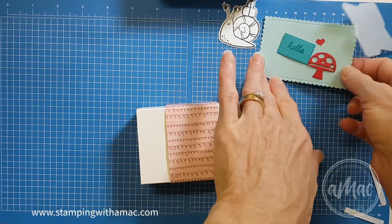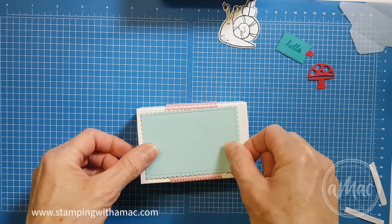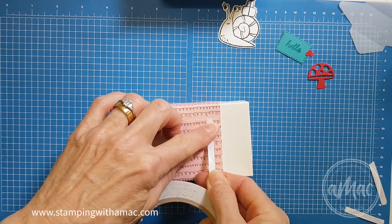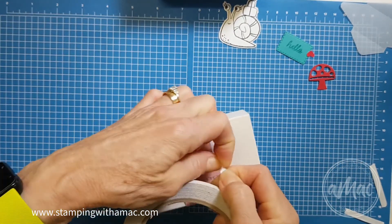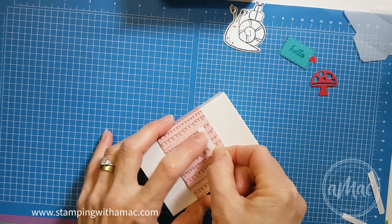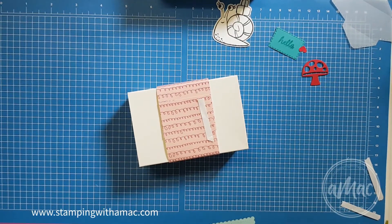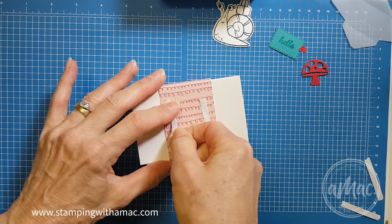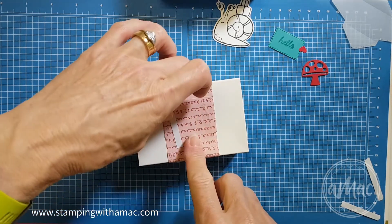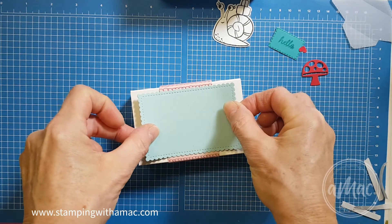There we have the belly band. Then all you need to do is attach this layer over the top. Because I want my belly band removable, I'll just pop a few bits of tape, making sure they're going to be covered up by my label. Then just center my label on the box.